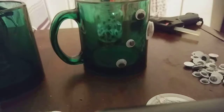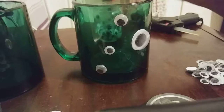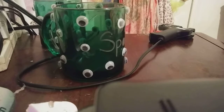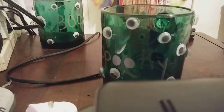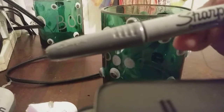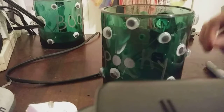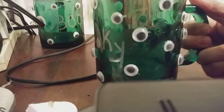I'll be back when all the eyes are on the mug to show you the look. Okay, they're ready — I put the eyes all over. I used a silver metallic Sharpie, which I bought at Walmart. They're pretty good. I wrote the word 'spooky' and put eyes all over.